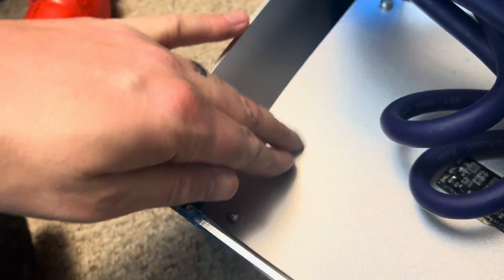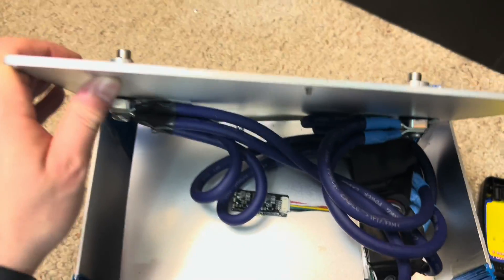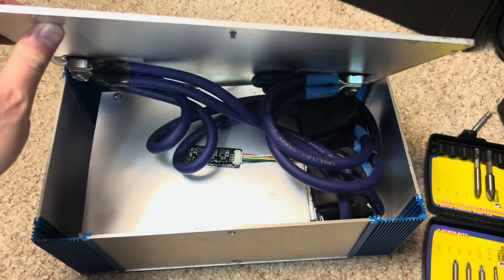You can see the pouches inside — and this one is swollen, this one is already swelling. We already knew it was bad, so that's why we took it apart. I'm going to reuse this case for something else; it's pretty fancy.